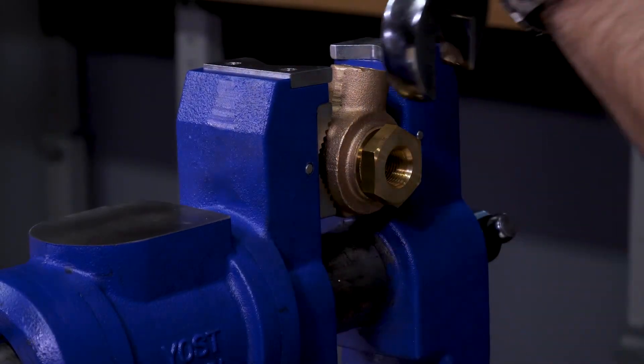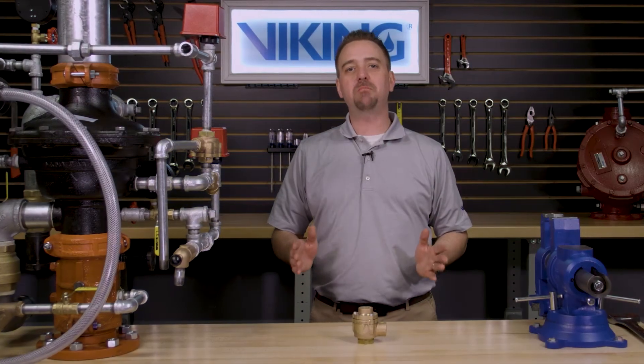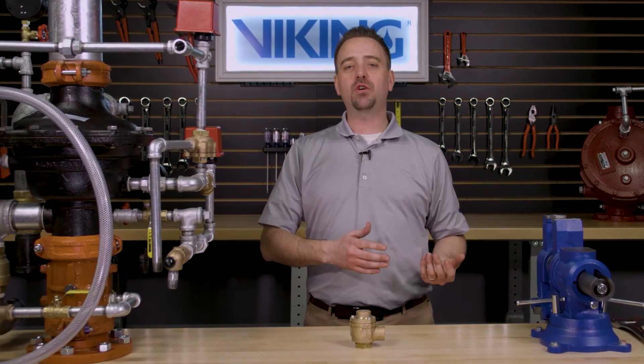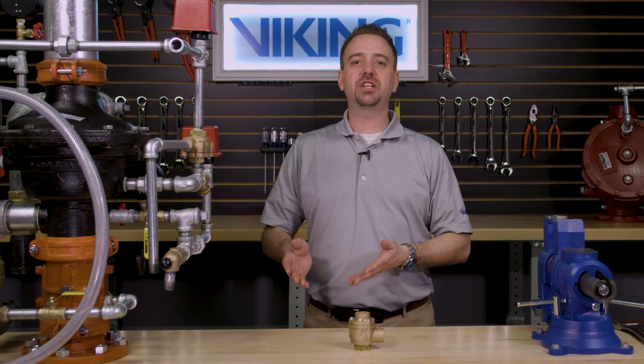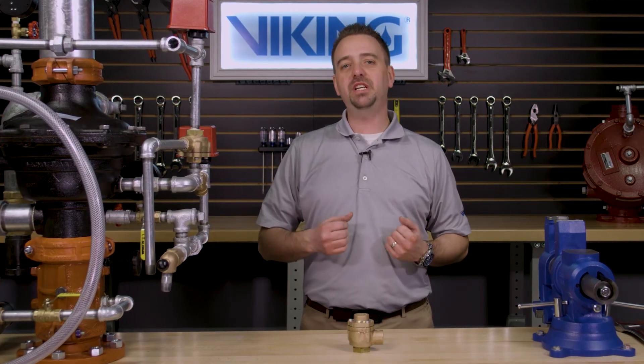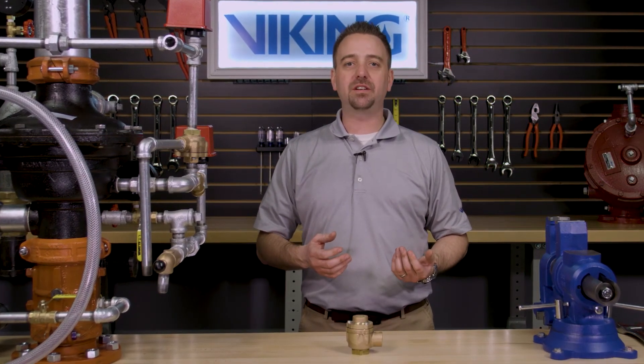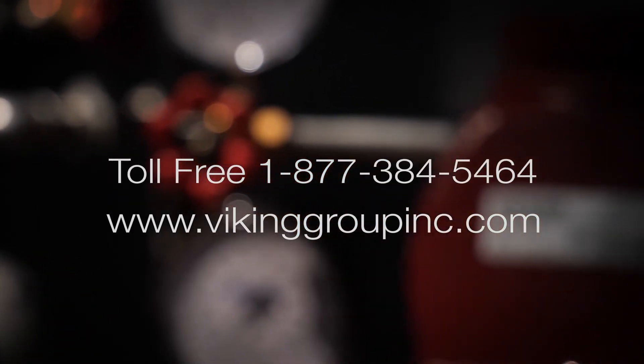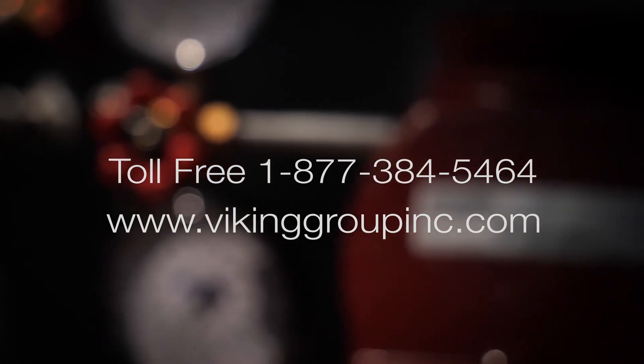This completes the repair parts video for the Viking Model A1 differential valve. If you have additional questions or require additional information, please visit our website at www.vikinggroupinc.com or call our toll-free number at 877-384-5464.